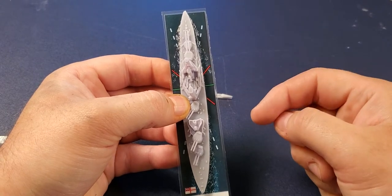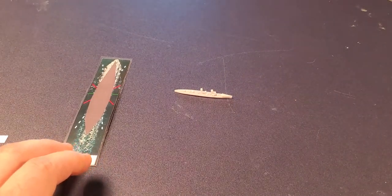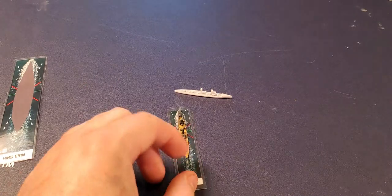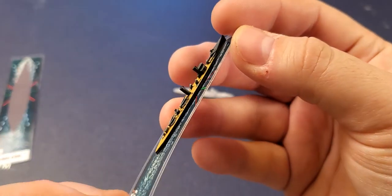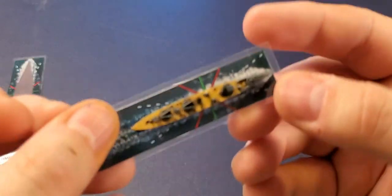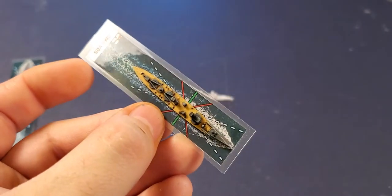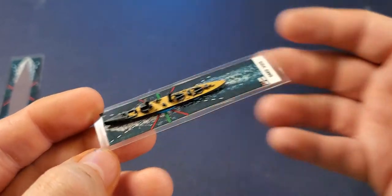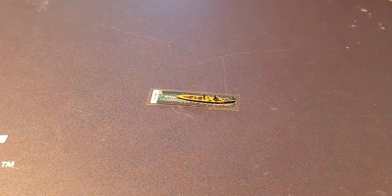You put the ships down on these bases and once you've painted them you're left with something like this. This is the V25. Take a closer look — he's just blue-tacked on there, so I can take him off anytime. These are very rudimentary paint jobs. I went for a coal-and-brown look for the Germans — you'll see that more pronounced on the dreadnoughts. That is a German torpedo boat.